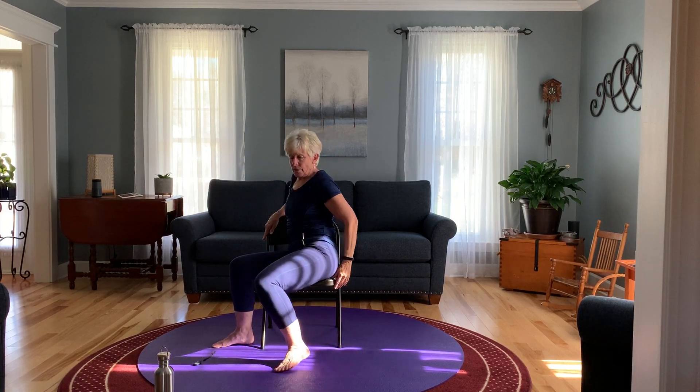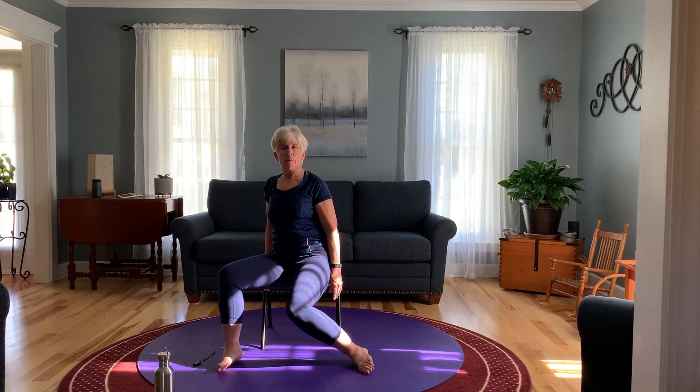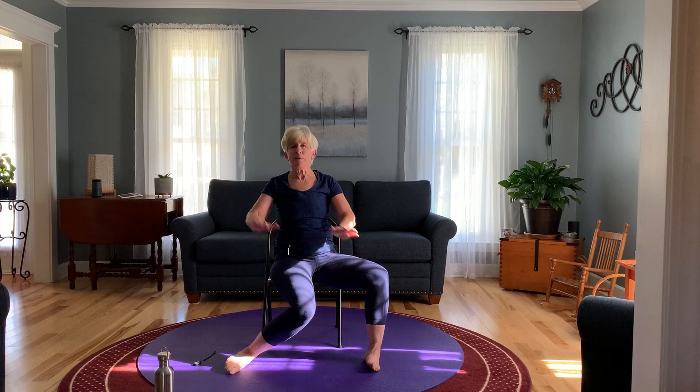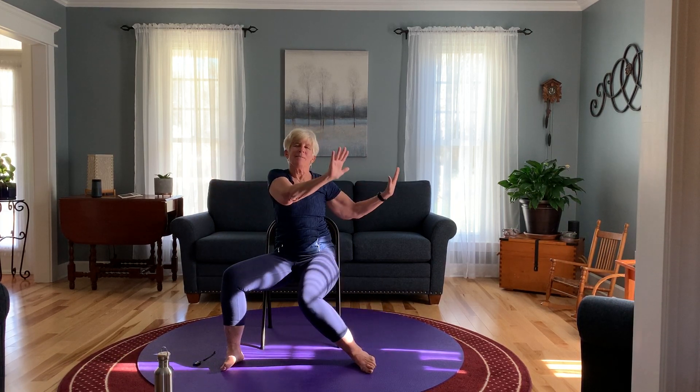Swivel around to the front but bring your legs out wide — we're going to do our windshield wiper legs. I like to add the arms, so stop those windshield wipers and come the other way with your arms. We'll get the arms and legs going at the same time. Stopping the movement, bring the legs in.